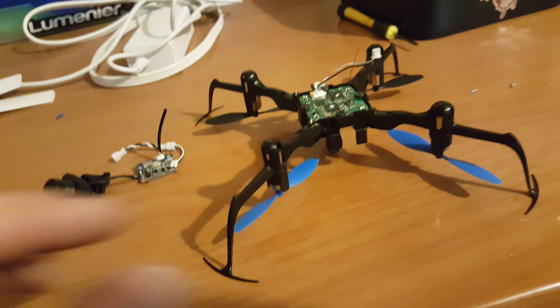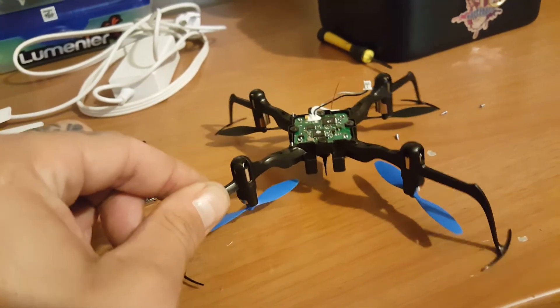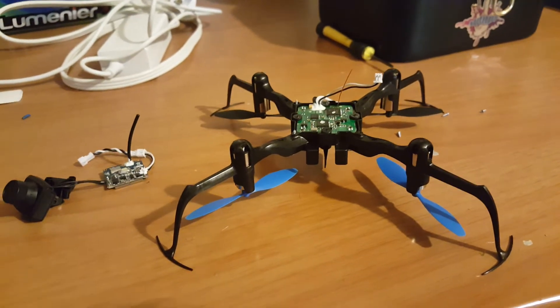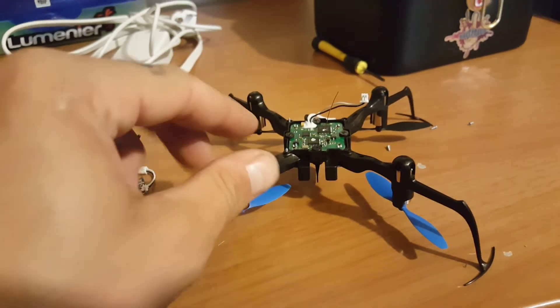I may do some flight footage later. I'm gonna be at a party up the street — a housewarming for some neighbors. If they don't kick my ass for flying around everybody, we'll see. But this is the new toy.